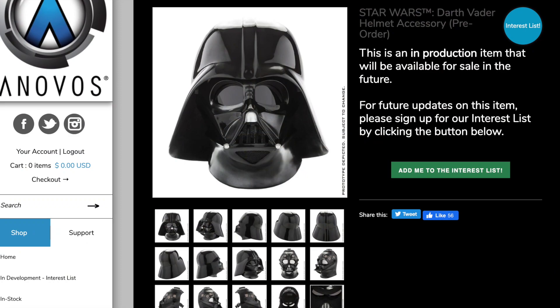Hey everyone, it's Paul Sun-Hyung Lee here again with another unboxing video. Welcome to my geeky basement as I unbox this today. It is the Darth Vader helmet accessory from Anovos.